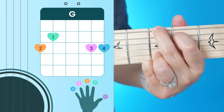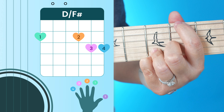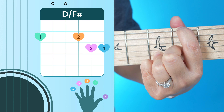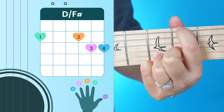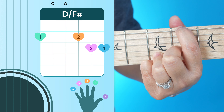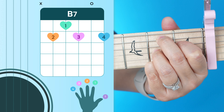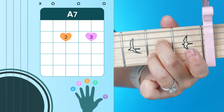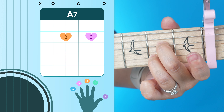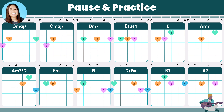Next is our G chord, and I would recommend the four-finger version of G. The reason I recommend this version is because it'll make it easier to transition into our next chord, which is D over F sharp — you just want to move your middle and index finger for that one. After that we have our B7 chord, and then the last chord in the song is our A7.